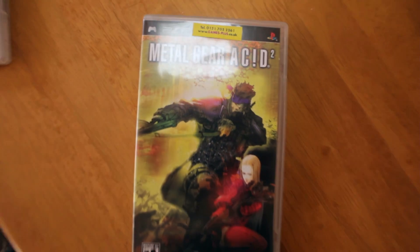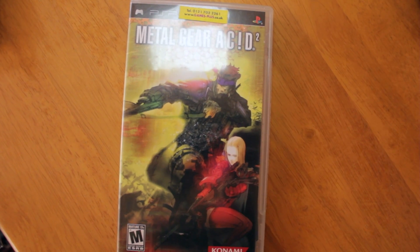I've also got the sequel. This one uses 500 different cards and has a few different modes. In the first game David Hayter didn't do the voice of Snake, but in the sequel, Acid 2, he did actually reprise the role and did the voice for Snake.